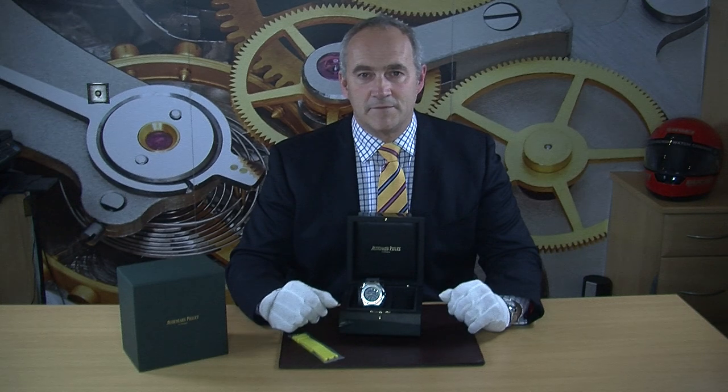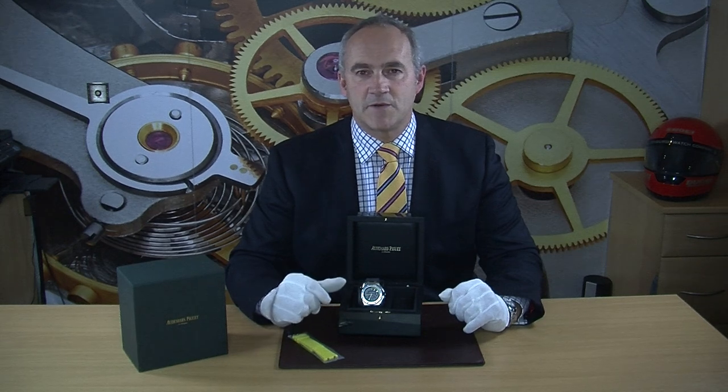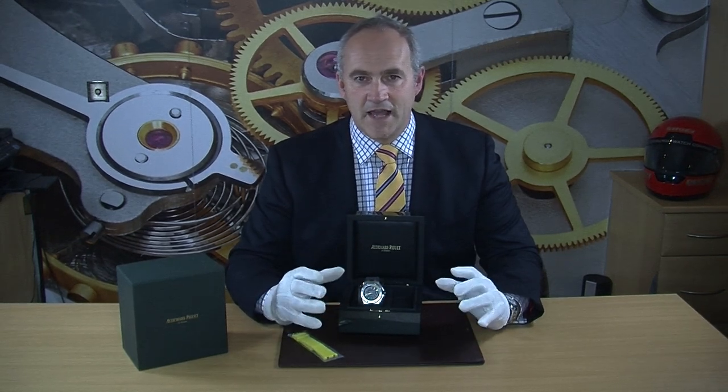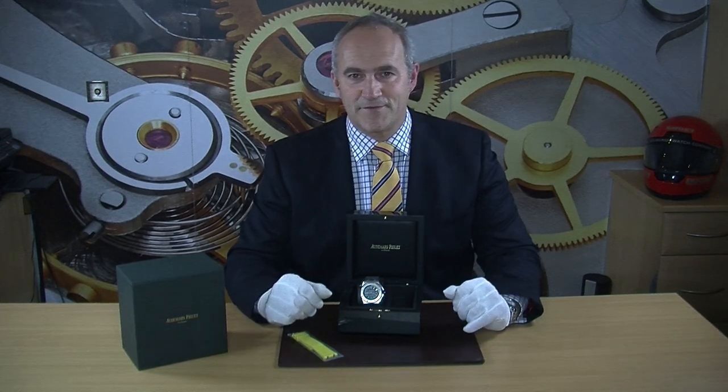The AP Diver is a really popular watch within the range — very sporty and very comfortable to wear. This one, however, is the boutique edition, so it has this beautiful blue tapisserie dial with a little bit of yellow on the dial and also on the strap as well. It's really quite a fun watch to wear.